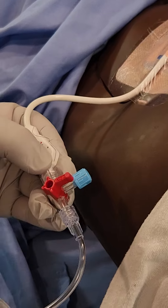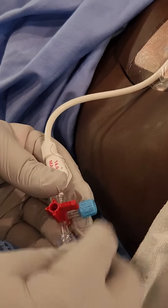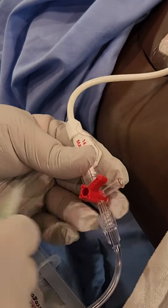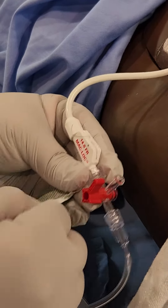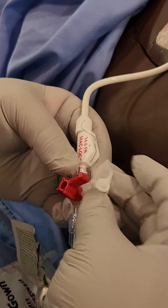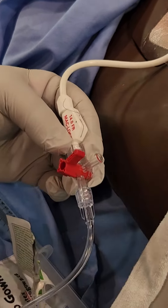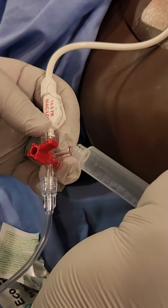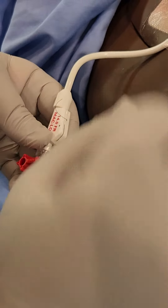When you go to access these drains there's going to be a cap and you'll remove the cap, clean it with an alcohol swab, and then use your 10 cc syringe filled with saline.